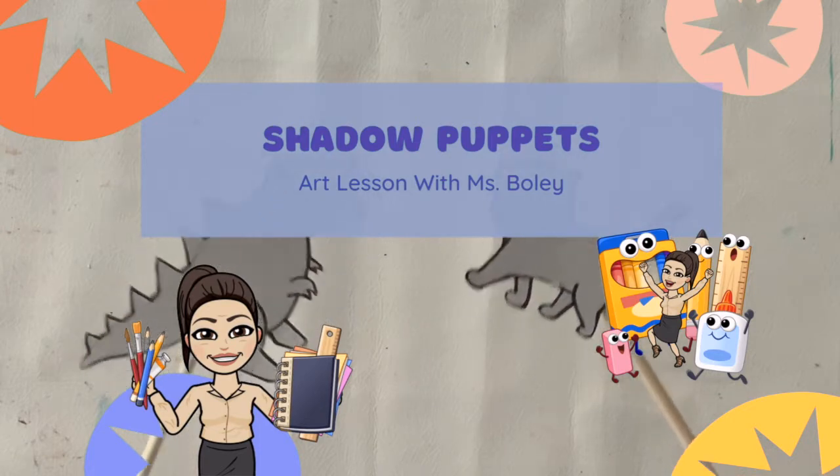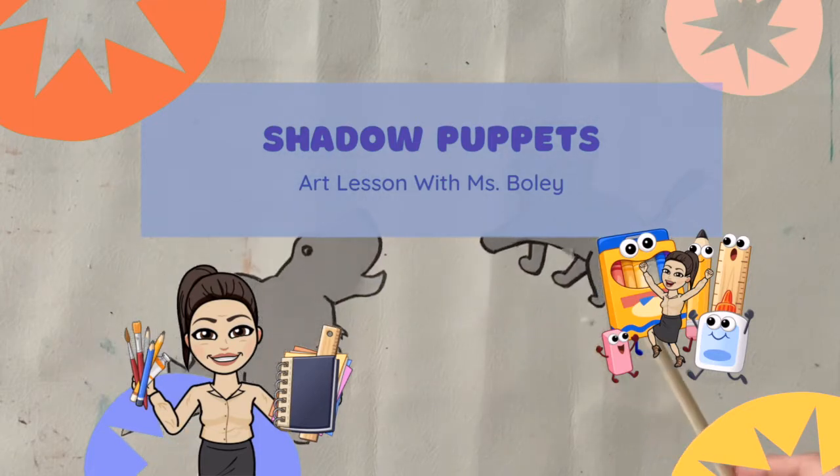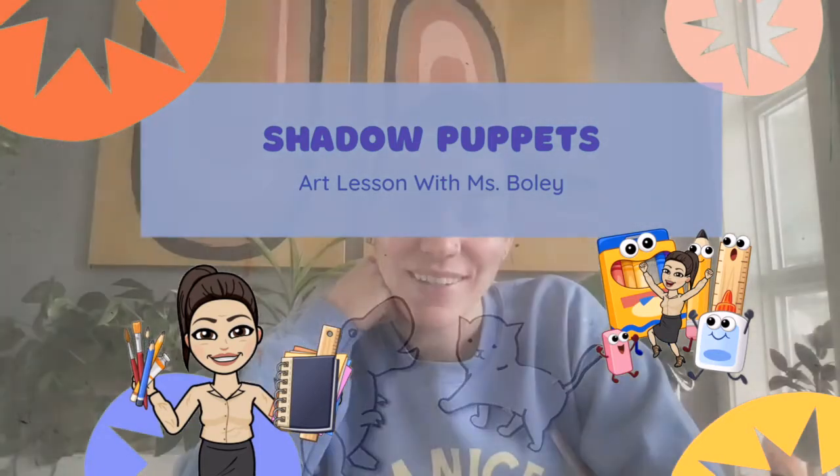Shadow Puppets Art Lesson with Ms. Boley. Hey students, it's Ms. Boley here. Today we're going to try out making some shadow puppets. We're building off of some of the shadow scavenger hunt stuff that we did last week, and we're going to try to make our own shadow puppets. So let's get started.